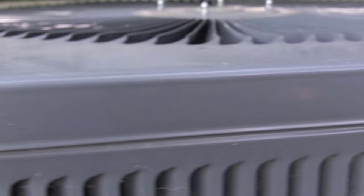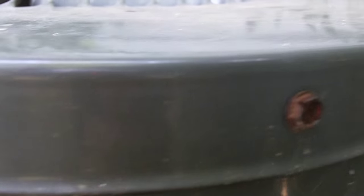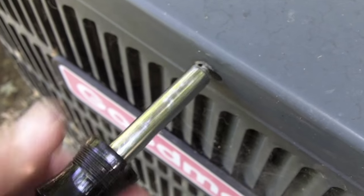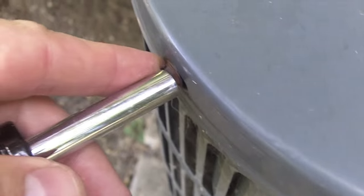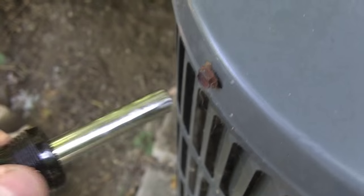The top of the condenser unit is going to have several small screws holding the top plate in place. These are the only screws you're going to need to remove for this project. Go ahead and remove the screws and make sure that you don't lose any of them, because you're going to need to put them all back in when the project's over. There should be approximately eight to ten screws around the perimeter of the top.